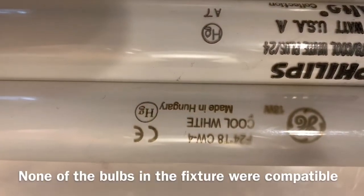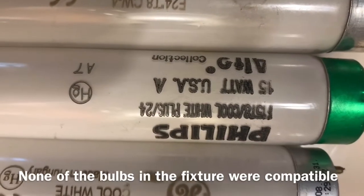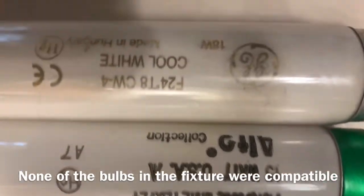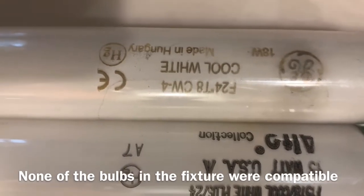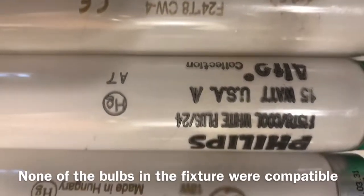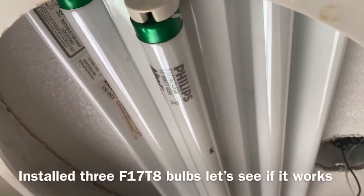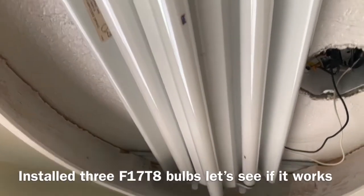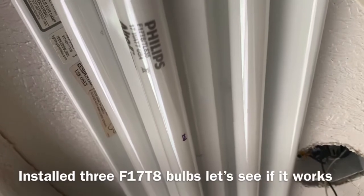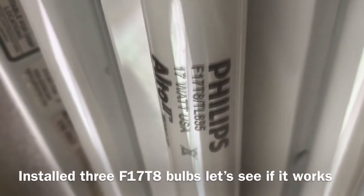We have an F24 T8, an F15 T8, another F24 T8 — all of which are not even on the list on the ballast. Now we've got all matching bulbs which match what the ballast calls for: F17 T8s.